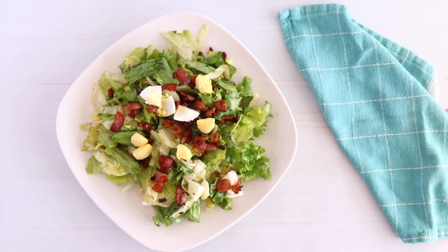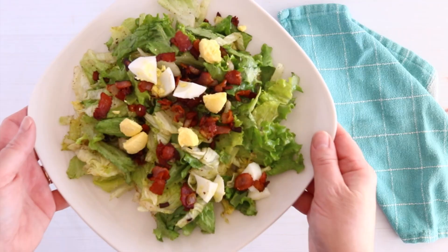And that's how easy it is to make a wilted lettuce salad. It's a great spring salad recipe that only takes a few ingredients but is big on flavor — and it has bacon. Who doesn't like bacon? If you want the printable recipe, look for the link in the description. If you haven't subscribed to our channel yet, I would love to have you subscribe and be sure to click the bell so you'll know when we have new videos available. Thanks so much for watching and we'll see you next time!